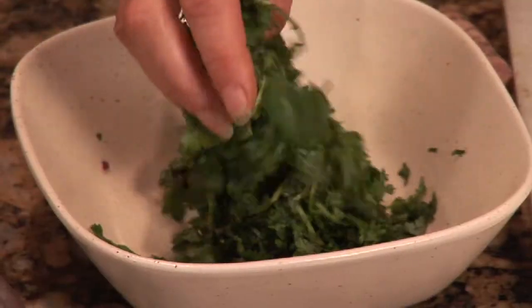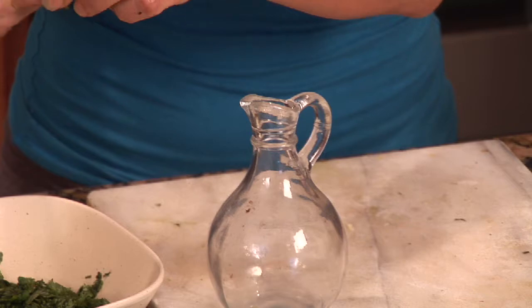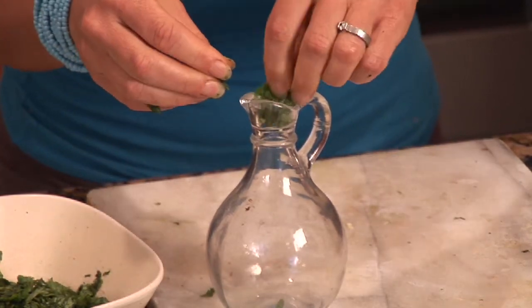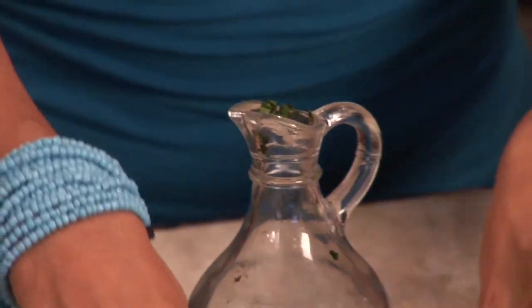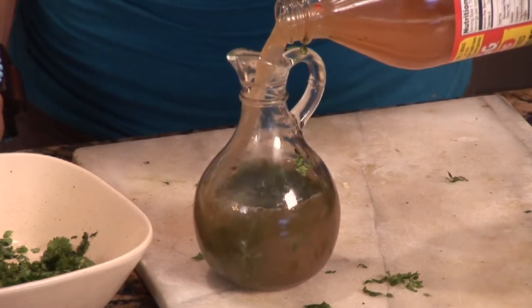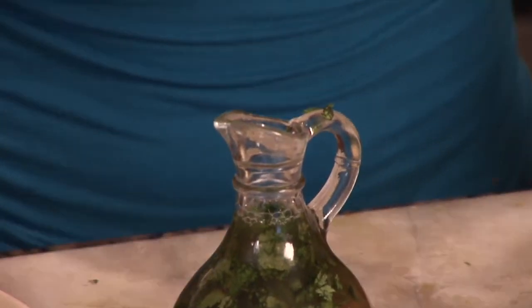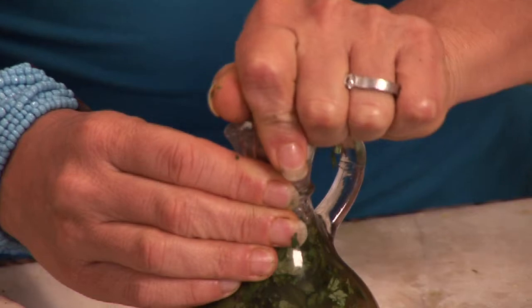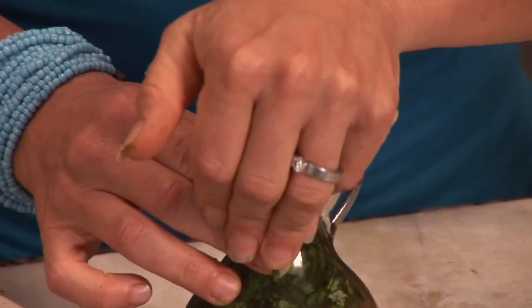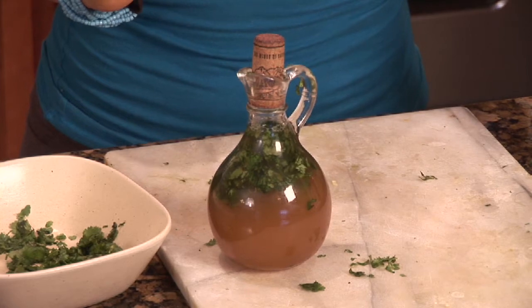I'm going to go ahead and take the cilantro and add it to a glass container. Take the cilantro and break it up, massage it lovingly, and add it into your container. Take your apple cider vinegar and fill it up. Then you want to put it in something airtight and hang onto it for a couple of weeks, shaking it up. Give it some extra love and attention, and then label it.